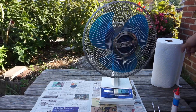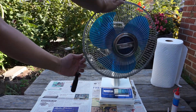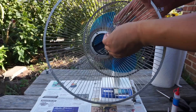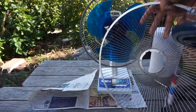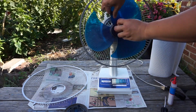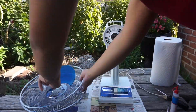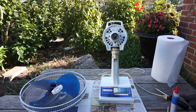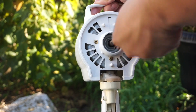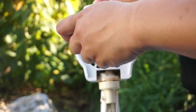Now it's time to take the fan apart for cleaning. First I'm taking the front grill off, then the blades, then the rear grill off, before I take the plastic motor covers off for cleaning and oiling of the motor. I'm also removing the front badge for easier cleaning of the front grill. Here I'm using a Phillips head screwdriver to remove the three screws on the front motor cover, then I'll pull the oscillating pin out slowly to avoid damage, and then remove the rear motor cover.